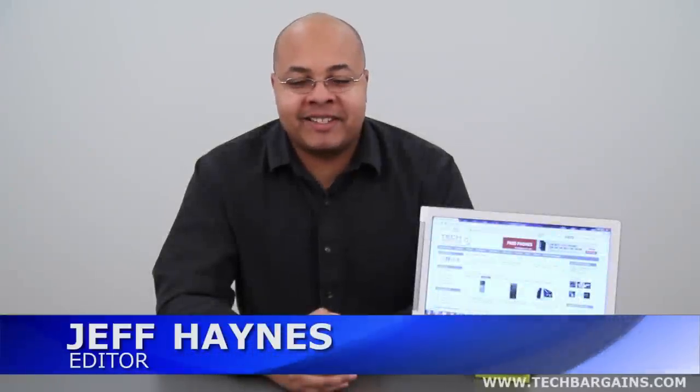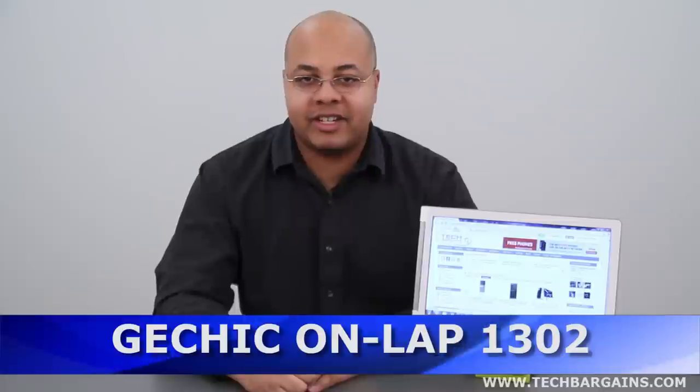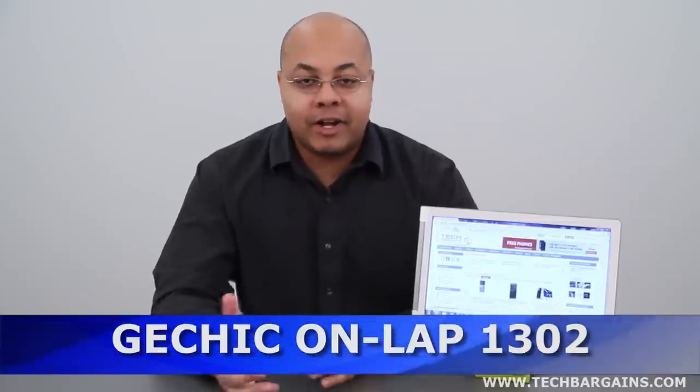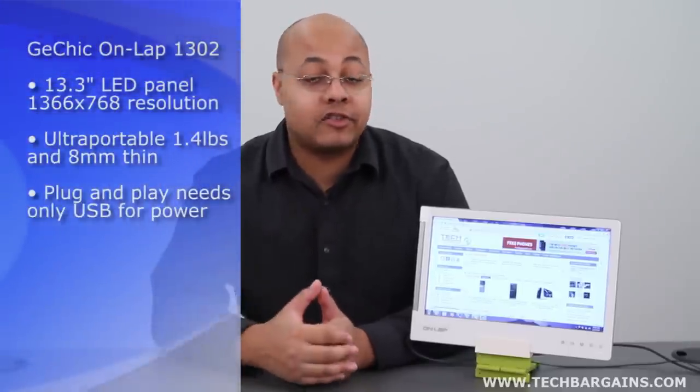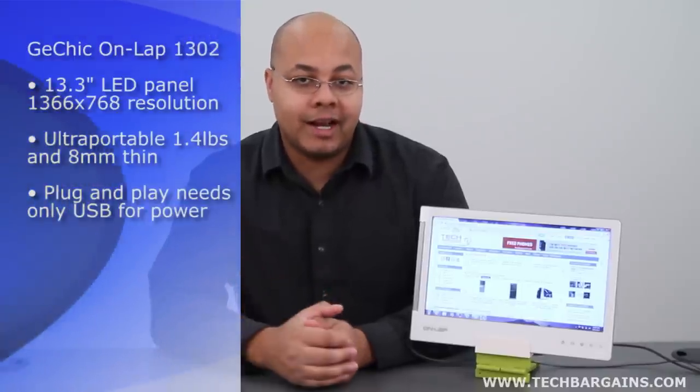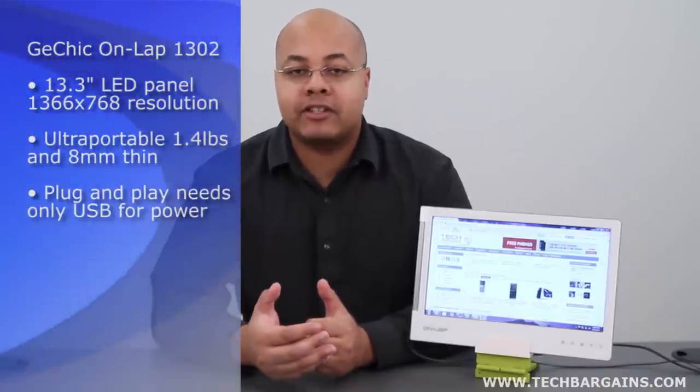Hey everyone, I'm Jeff Haines from Tech Bargains, and this is the video review of the G-Chic Onlap 1302 13-inch USB monitor. Monitors no longer simply display content — nowadays they act as hubs, offering multiple connections for additional devices, and they're extremely portable. The G-Chic Onlap 1302 is the latest monitor to take this Swiss army knife approach, as it can supposedly be attached to virtually any electronic device, whether that's a digital camera, smartphone, tablet, or even a gaming console.